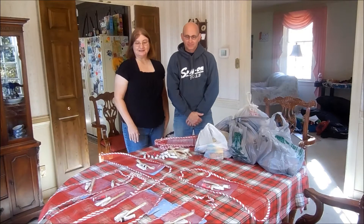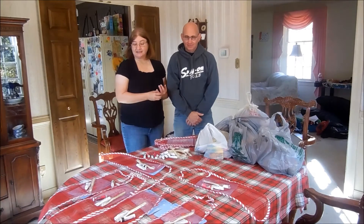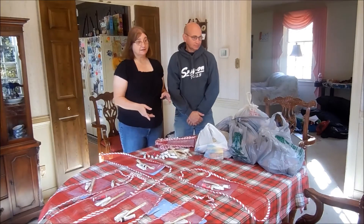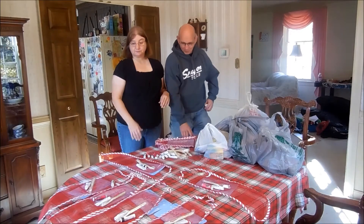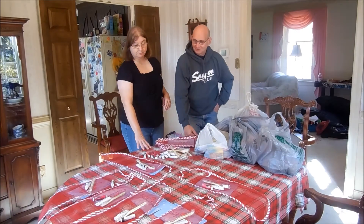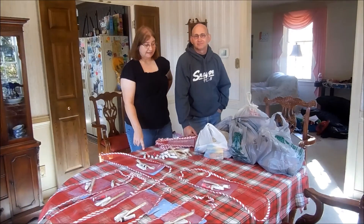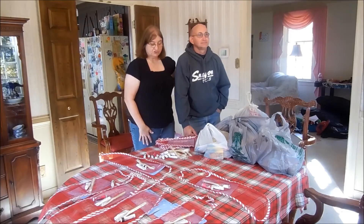Hey everyone, Val and Steve here, and today we're going to work on our Salvation Army Christmas Stockings. These will go to the Salvation Army for children who may not have a Christmas if it wasn't for the help of people in their community. Each year I do 12 stockings, and I wanted to show you what we're going to put in the stockings this year.